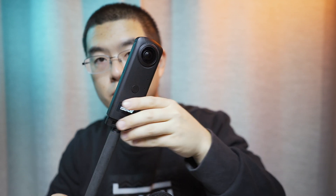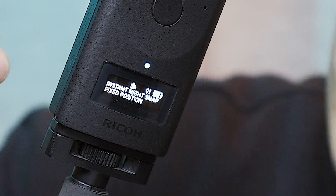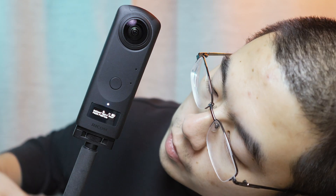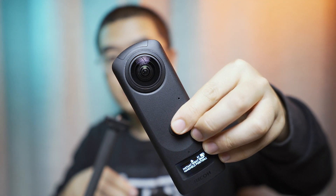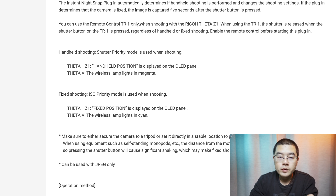Once the plugin detects the camera is placed on a fixed surface — like a desktop or selfie stick with no movement — it switches to fixed position mode. In fixed position, pressing the shutter button enables a 5-second countdown before taking the shot. In handheld mode, it captures the photo immediately after the shutter button is pressed with higher ISO and faster shutter speed. With the Z1, you can use the plugin and enable Bluetooth remote control at the same time, but you cannot do that on the Theta V due to structural differences between the two models.